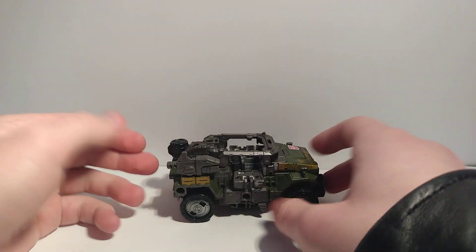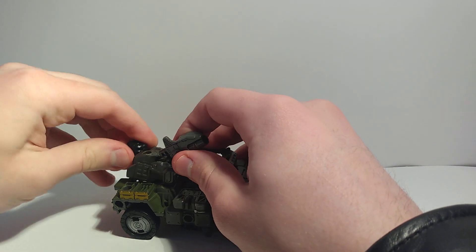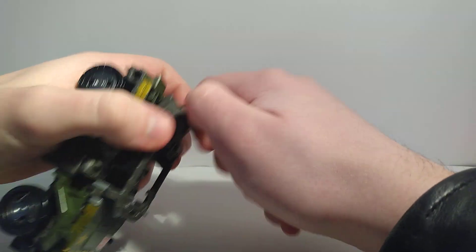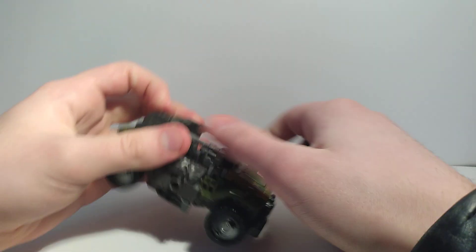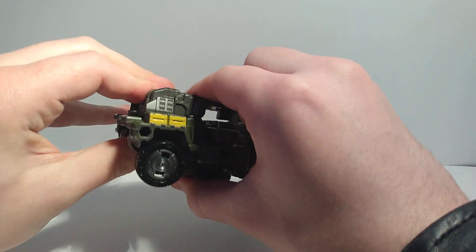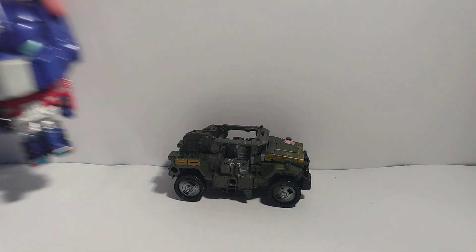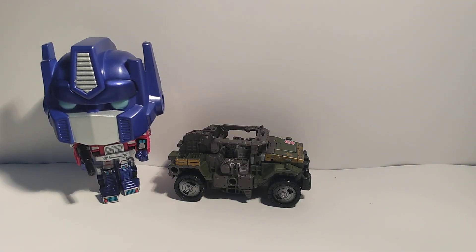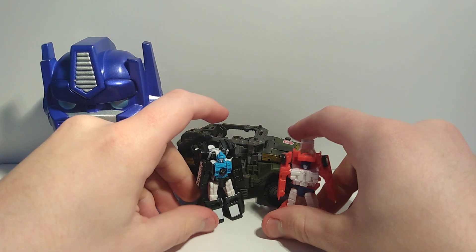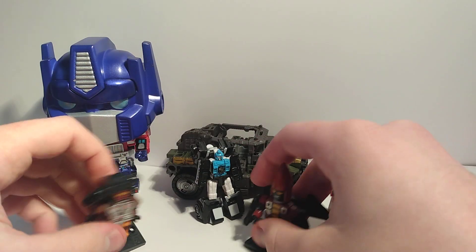First we have to do a roll test — he rolls. You can also take the guns off. For the size comparison, here is a Funko Pop Optimus Prime, some Mini-Cons, and some Creons.